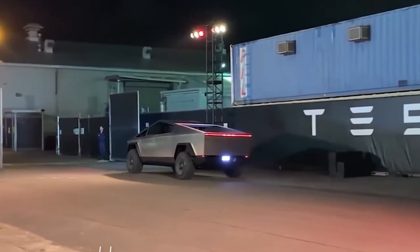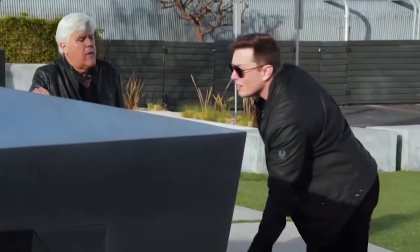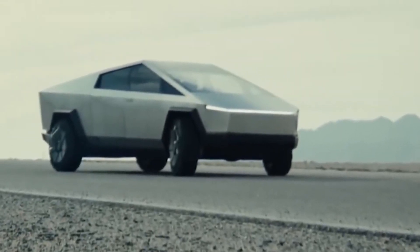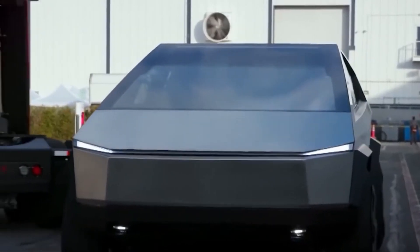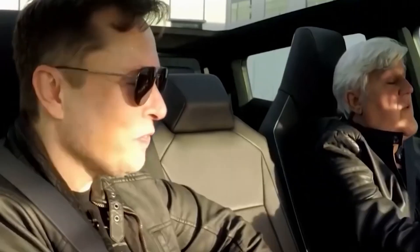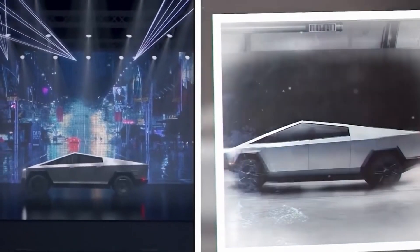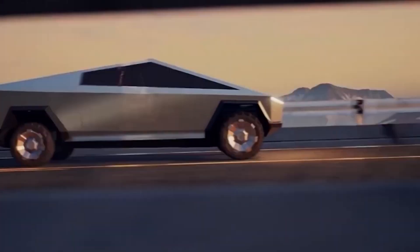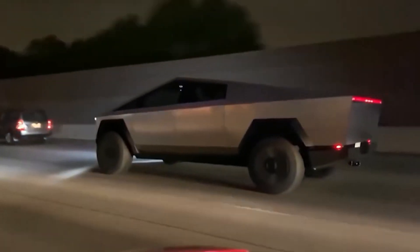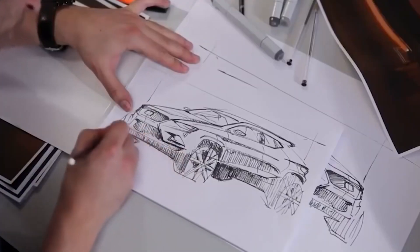Speaking of off-road, let's not forget the Cybertruck's insane durability. Tesla didn't just make this thing for city streets — it's built for adventure. The air suspension system lets you raise or lower the truck depending on the terrain. Need to clear rocks or tackle a steep incline? No problem. Want a smoother ride on the highway? Just lower it down. And because the body is stainless steel, you don't have to worry about scratches, dents, or rust. This is a truck that's ready for anything.